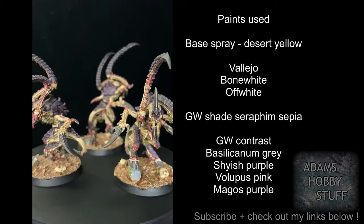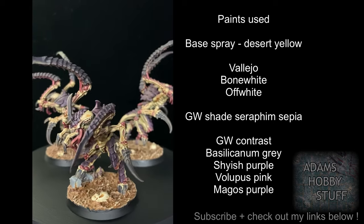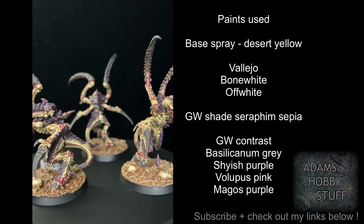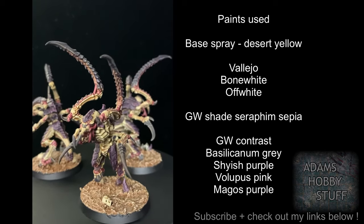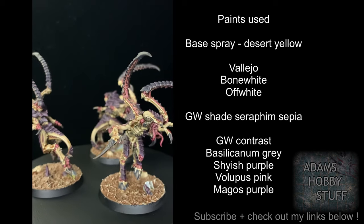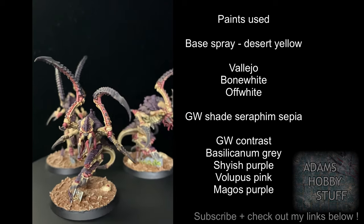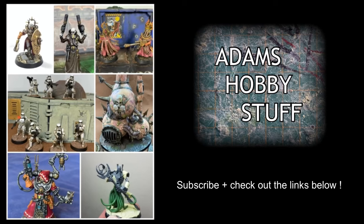That's the model complete — a fairly quick, simple color scheme but I think it gives a real impact, especially with those vibrant areas on the back of the upper talons. I'm really happy with how these came out. Fantastic models, a great addition to the range in that Lictor and Xeno-type category. Nearly at the end of my Tyranid army — I've still got the Screamer-Killer and a couple of other models to do, so keep an eye on the channel. I'll do a full army reveal when it's all finished. Like, comment, subscribe, and I'll see you in the next video.